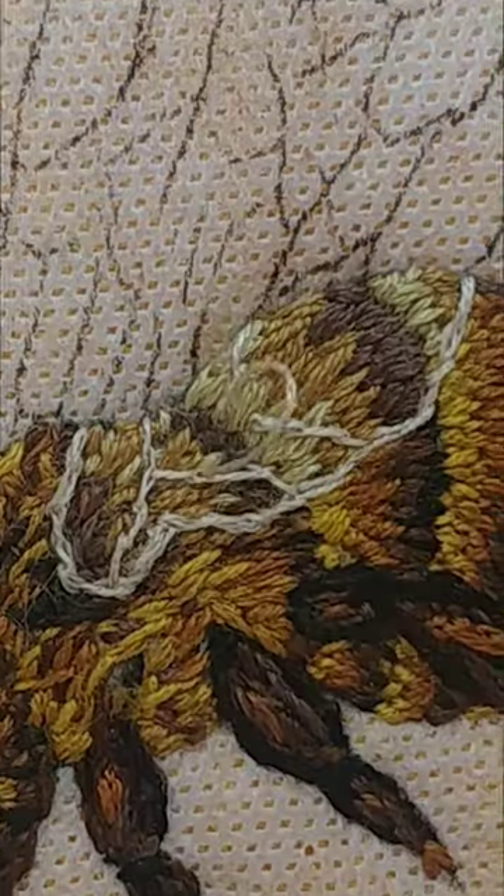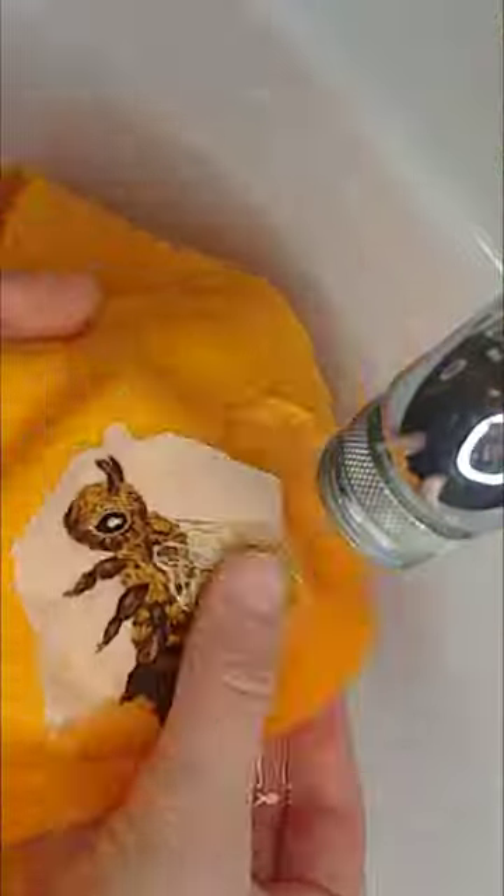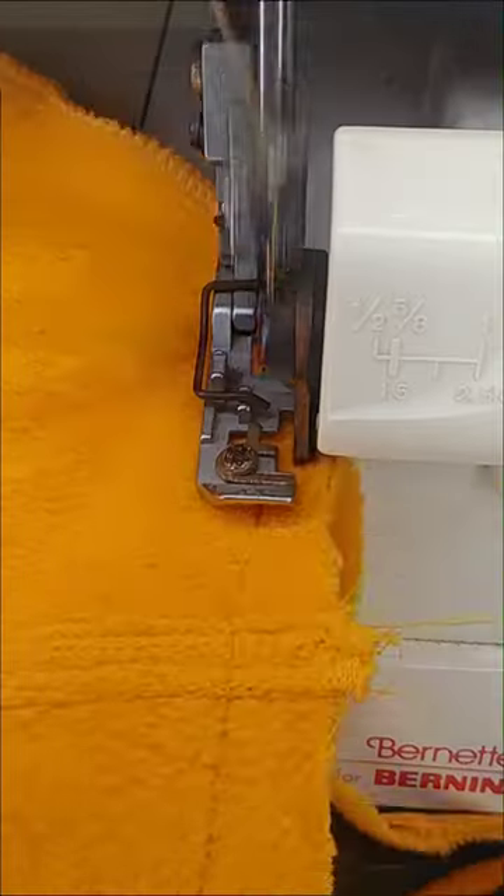And all the tiny little stitches that made up the wing, washed off the interfacing, and I'll spare you the boring sewing clips — because here she is!